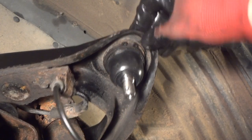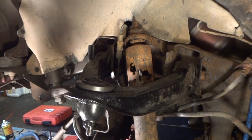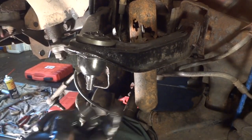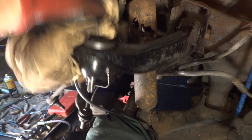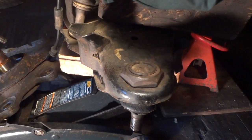Now put our snap ring back in, and this one will be done. We've got our grease fitting in, there's a little extra grease coming out — she's full of grease. The top one is done and now we'll hit the bottom one.